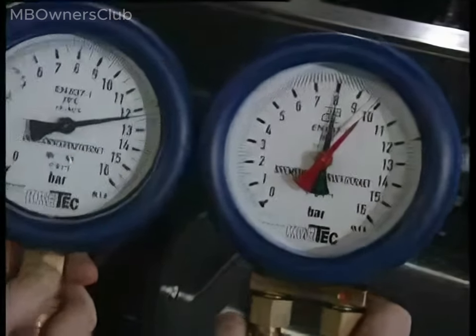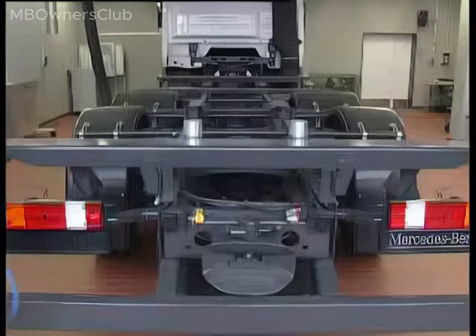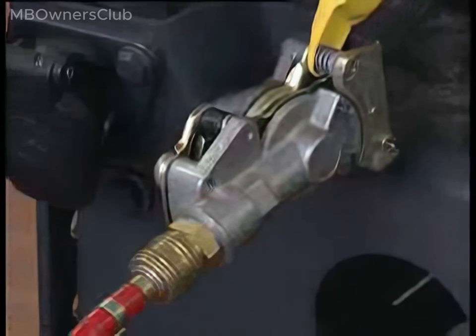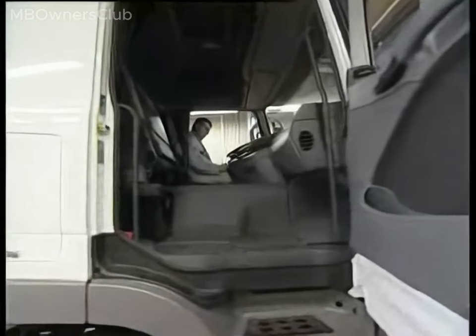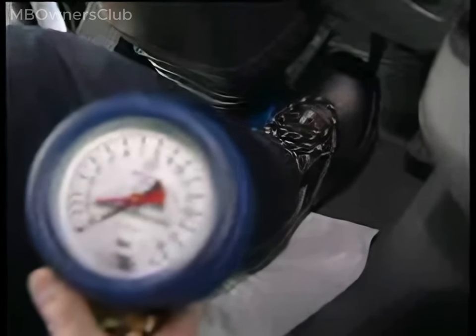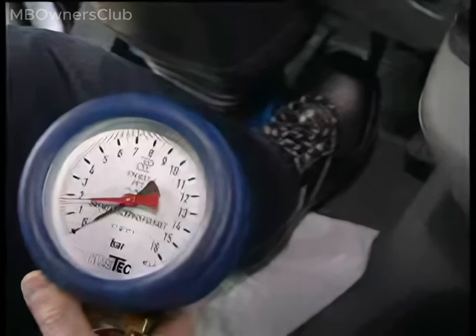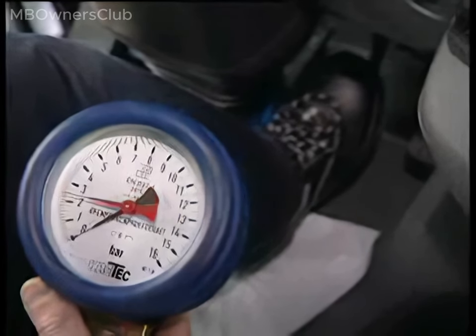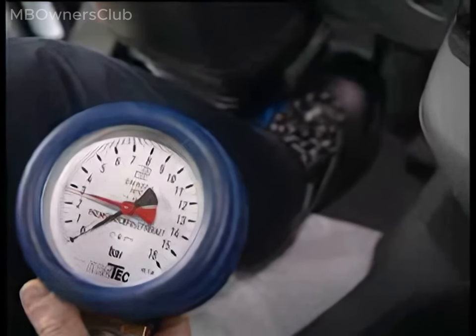Start the test. Connect the test pressure gauge to the brake coupling head. Check the scalability of the trailer control valve. Operate the service brake — the needle must rise steadily and the scalability must be less than 0.4 bars. The same applies for the parking brake.